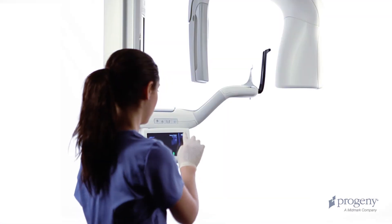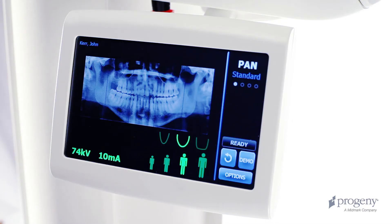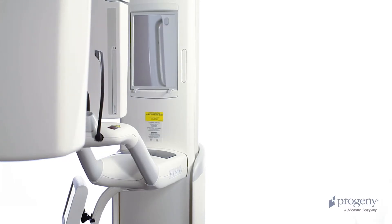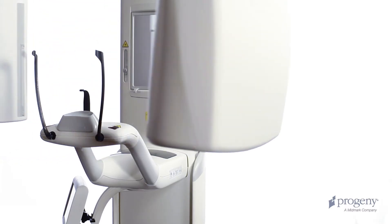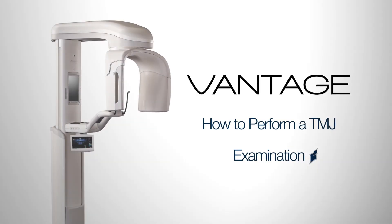At the end of an examination, the overhead structure is in the patient exit position. The gray ready indicator verifies this. Press the cycle button on the Vantage Touch once to bring the overhead structure to the patient entry position. How to perform the TMJ examination.